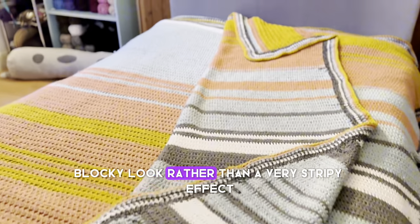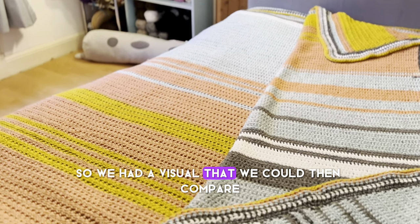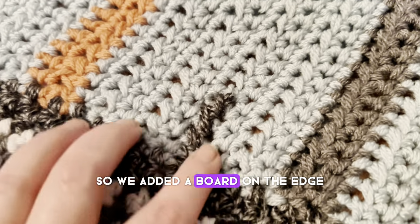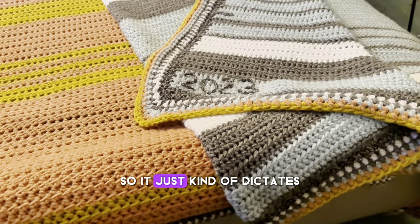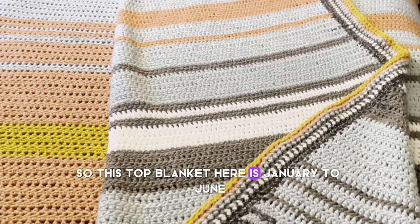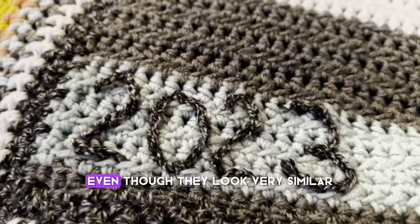It gives a really chunky, blocky look rather than a very stripy effect, but the whole idea was to monitor the weather throughout the year so we'd have a visual we could compare to the weather from this year. I wanted to at a glance know exactly what colours corresponded with what temperature, so we added a border on the edge. This little section shows which month is which, dictating where January stops and February starts, going all the way along the edge of the blanket.